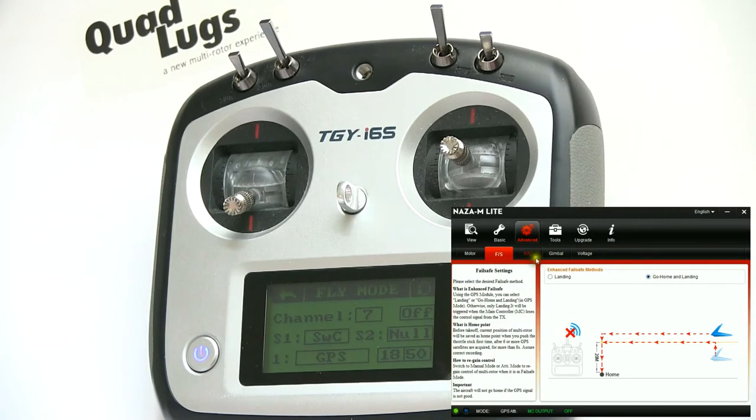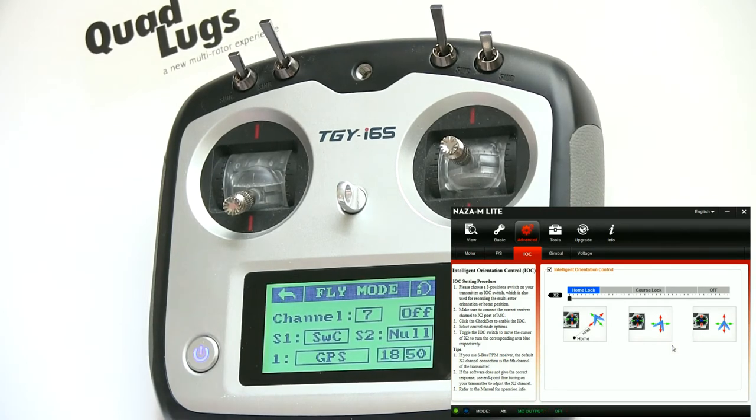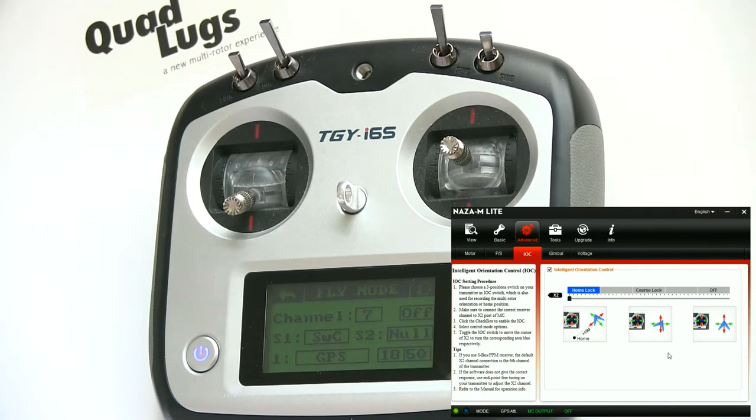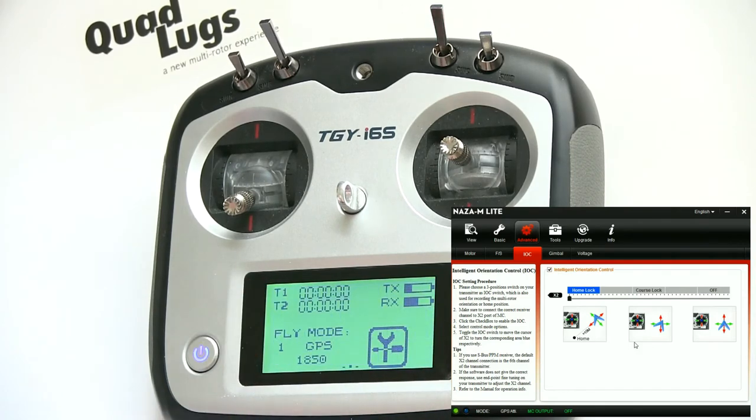We'll go ahead and pick Intelligent Control. Read through this — it's pretty cool what it'll do. There are tons of videos out there on it. It helps you learn how to fly and can help you get back home if you lose orientation of the quad. To set this up, we're going to reverse this channel. It's best to have all switches facing away from you, and right now the Intelligent Control switch is the opposite of what we want.